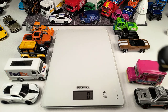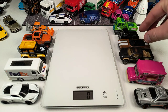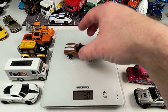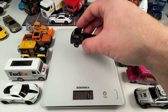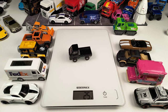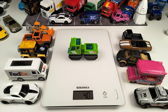Moving on with the F-150 — this thing is pretty heavy, 38 grams, heaviest so far. Then the '69 Camaro SS at 32 grams. A very small model, the Subaru Sandbar, comes in at 25 grams, the lightest so far.